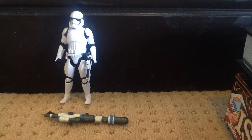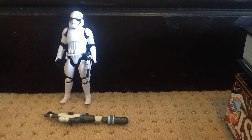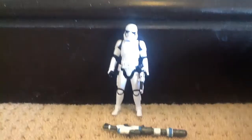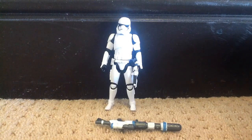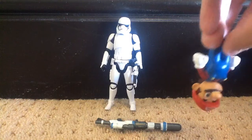Hey guys, Northern Eman here. Today I'm going to be doing a review on the Star Wars Force Awakens Stormtrooper, First Order Stormtrooper. These figures are really cool. I just got this yesterday. This is my third time recording this because it's all messed up. Sorry if the quality is not as good as my other videos — I'm doing this on a different device. Let's get started.